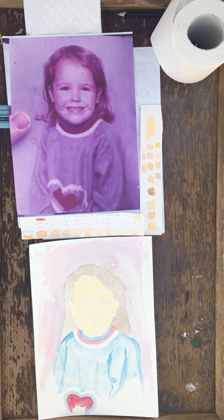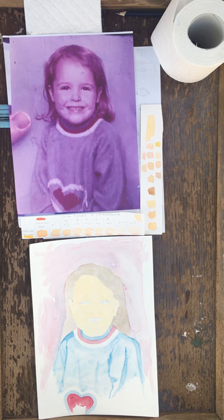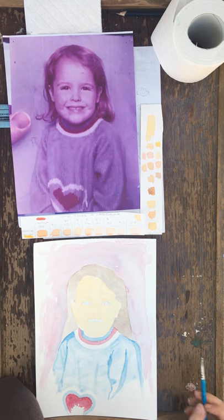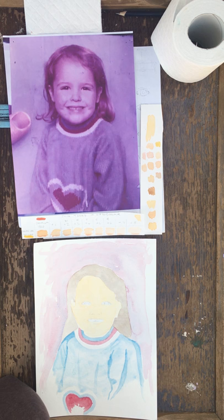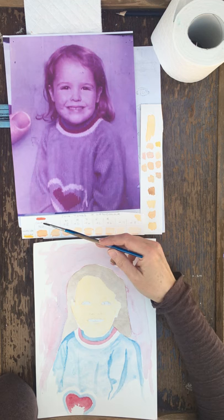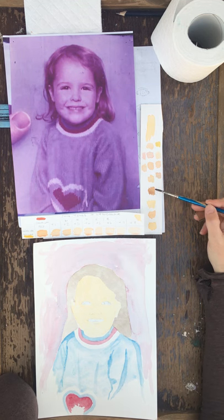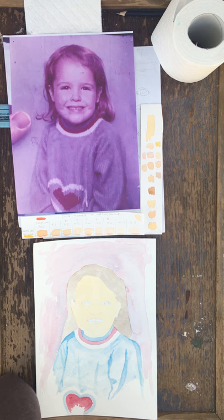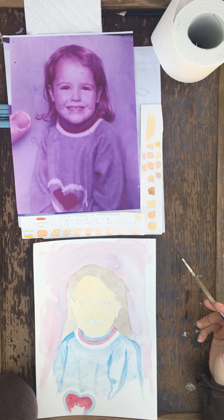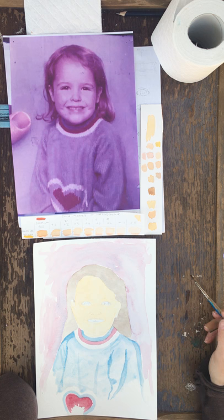I'm going to start by adding a few shadows. The shadow colour can either be your cadmium red and cadmium yellow mix with a little bit of brown, or you can use the purple mix — a little bit of cobalt blue with alizarin crimson to make a purple — and then add a dot of that into your skin tone.